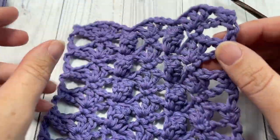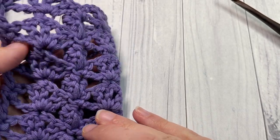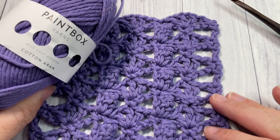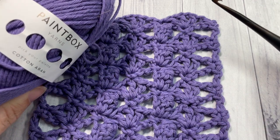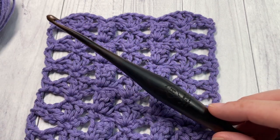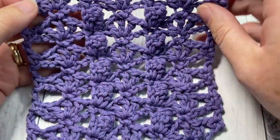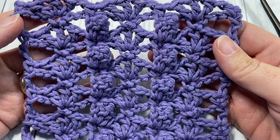Because of the texture on one side, it's not quite the same on the front and back, but it is quite pretty on both sides. I'm going to be using a little bit of the Paintbox Cotton Around yarn by Paintbox Yarn, as well as a five millimeter crochet hook. There's information about both of these items in the description of this video, and you'll also find a direct link to the free written pattern on my blog at richtexturescrochet.com.